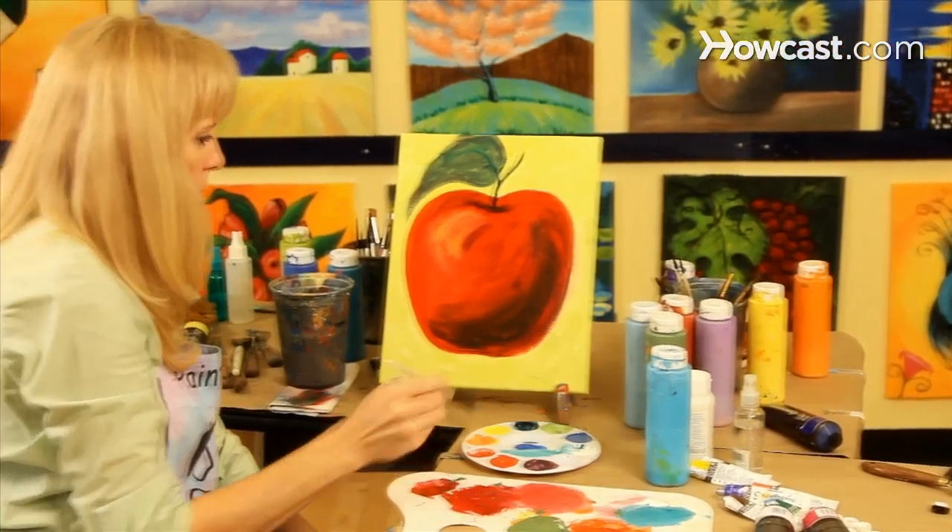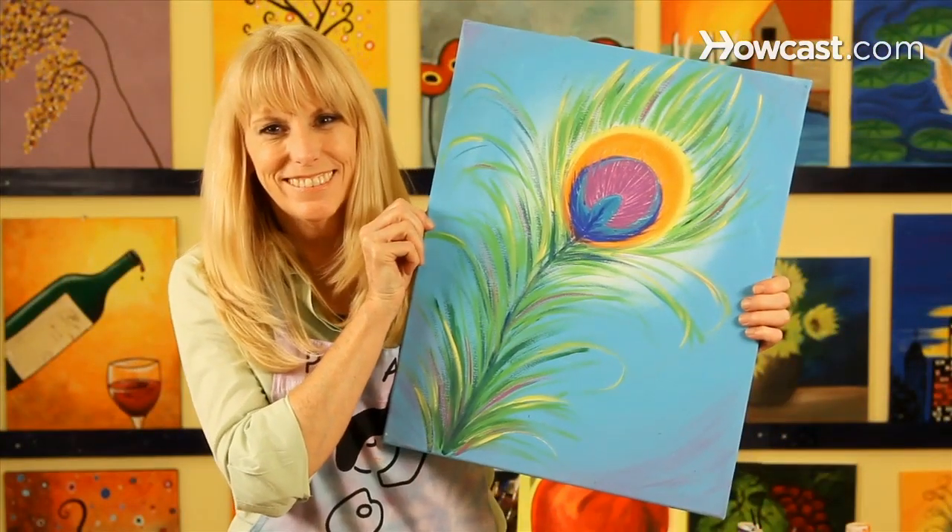Hi, I'm Linda. I created a company called Paint-Along. Check us out at paintalong.com. We have really fun painting workshops in Nashville and New York.